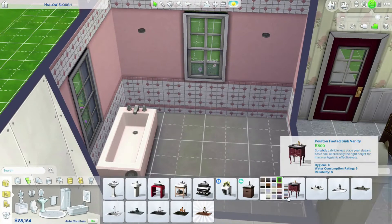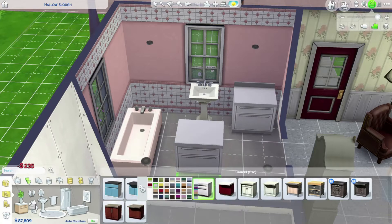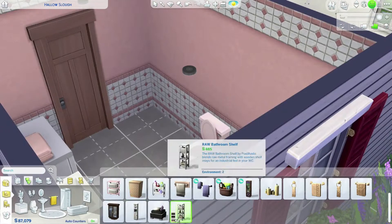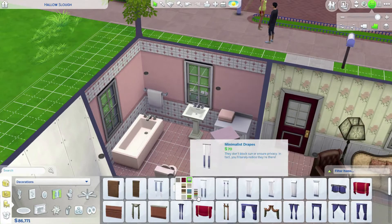So I decided to try to do a full pink bathroom since that was a thing in the 1940s. Over many years there's been a theme of having just fully pink bathrooms. So I gave it a shot. I think it turned out good. Everything in it is pink. You can't really almost tell — the toilet and the tub almost don't look pink. And I had a hard time finding a towel because the pink towel was just like too pink. The pinks in the Sims don't really match very well, but I did my best.